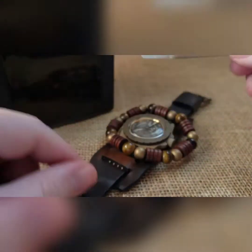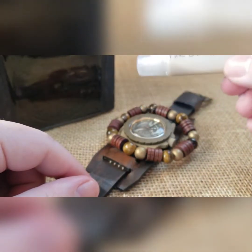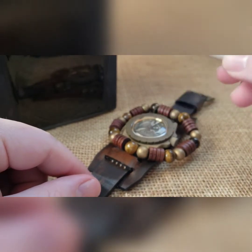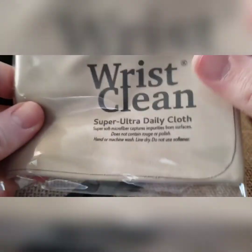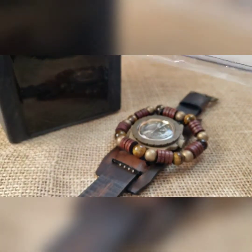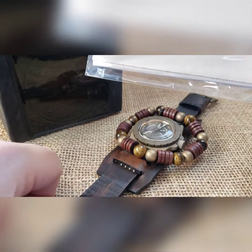You'll also get some fine scratch remover — this is Novus 2 from Amazon that we've repackaged, similar to Polywatch. Since it's got an acrylic glass, you can scratch it, but put a tiny bit of this on it and buff against that scratch — not with the scratch — using the included microfiber, and you will buff it out in about 20 seconds. That is the build, and if it's going to you, I appreciate you a ton.